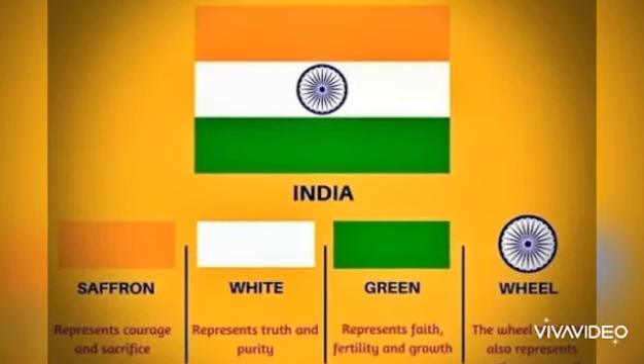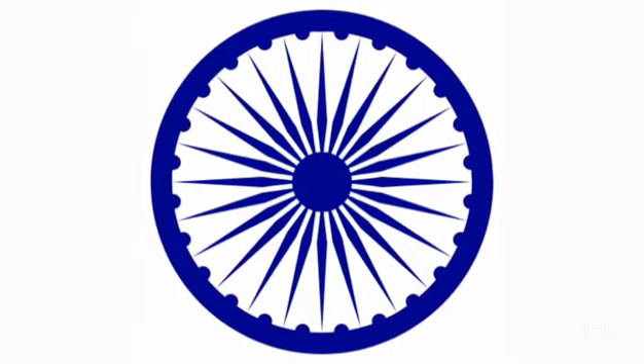In the center of the white band, there is a wheel called the Dharma Chakra. It contains 24 spokes. The Dharma Chakra represents dharma and the movement and growth of India.